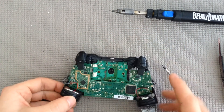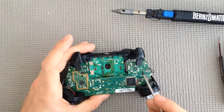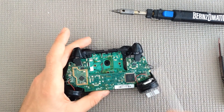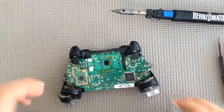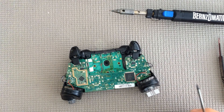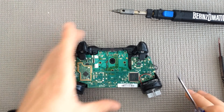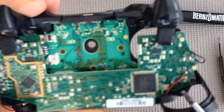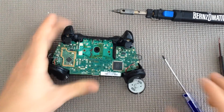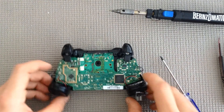Go ahead and flip your controller over. Just a fair warning right off the bat — there are two black rectangles where the trigger comes down and meets. Do not touch those, because your body gives off enough static electricity that it might fry it and your triggers won't work. It's not fun when that happens. I'm actually working on top of an anti-static mat. Just to give you a closer view, refrain from touching those with your fingers or anything if you can help it.